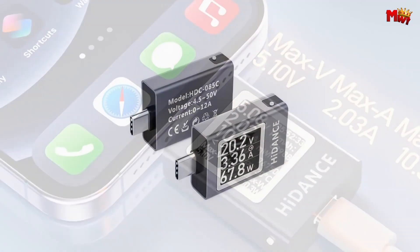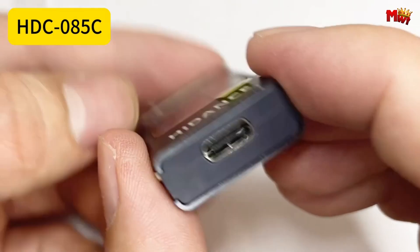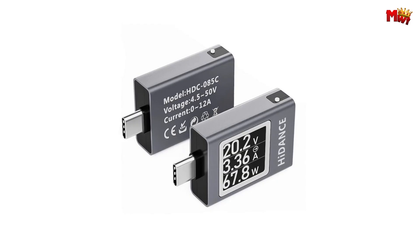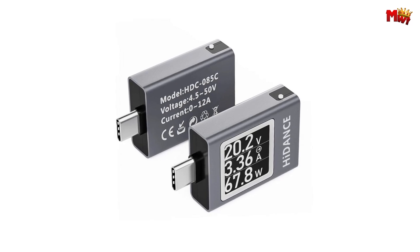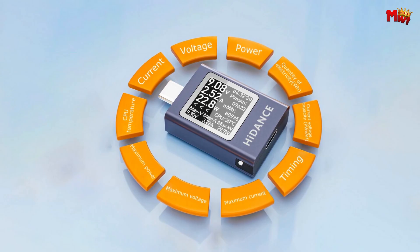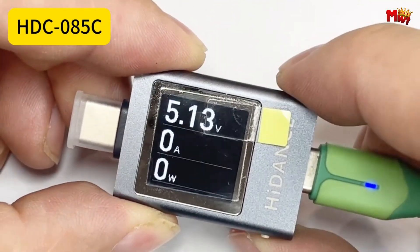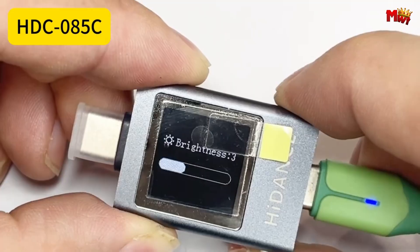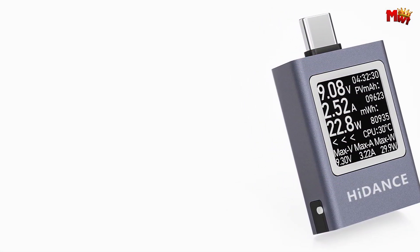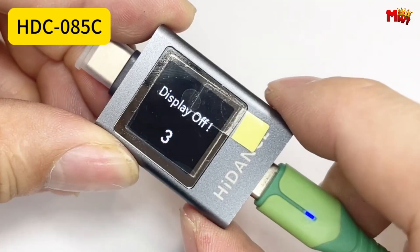Equipped with advanced bidirectional current charging detection, the HD-C85C excels in accuracy whether measuring chargers or mobile devices. A dedicated no-load current reset function further refines measurements, ensuring unparalleled accuracy. Operating at up to 50V, 12A, and 600W, it guarantees stability under high current conditions, supported by a robust CNC metal shell that's both dust-proof and drop-proof.